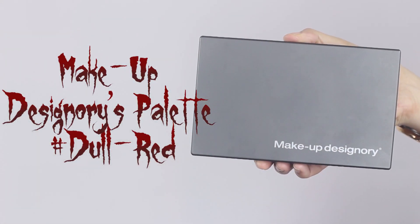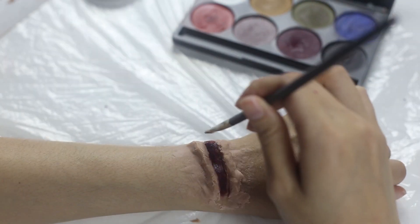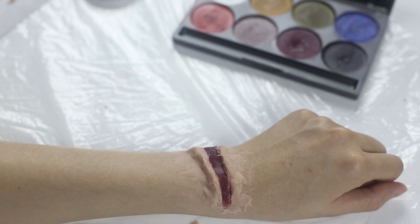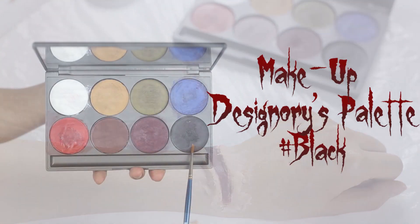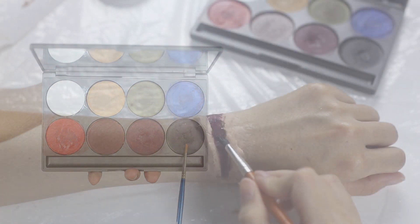Apply the dull red color to the area by using the watercolor brush. After that, add some black color on the area to create a deep cut effect.